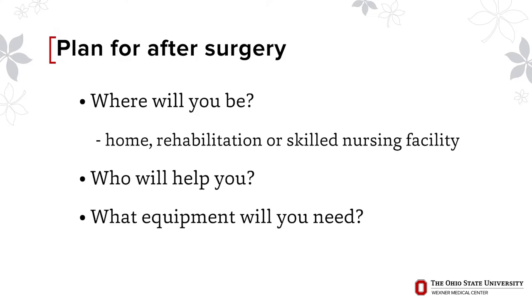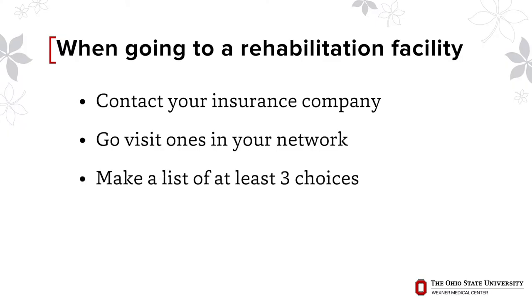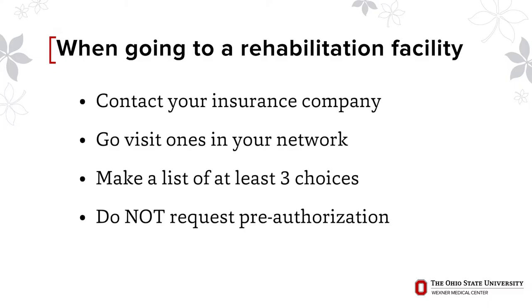Some patients go home from the hospital and some patients will go to a rehabilitation or skilled nursing facility. It's important that you plan to have these arrangements made and help available before you come to the hospital. If your surgeon has talked to you about going to a rehab facility after surgery, contact your insurance company to see which facilities are in network, go visit some of them, and have a list of at least three possible choices to give the hospital social worker after surgery. You do not need to request pre-authorization with your insurance for a rehab facility prior to surgery — we will do this once you are admitted to the hospital.